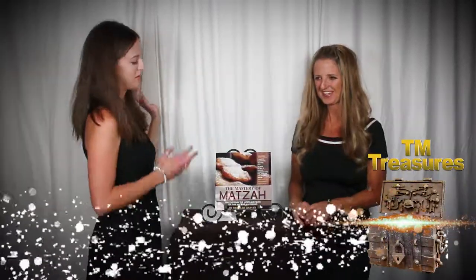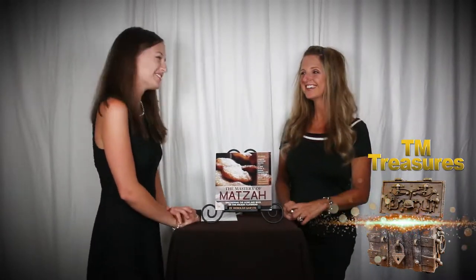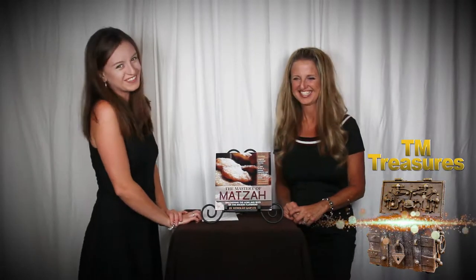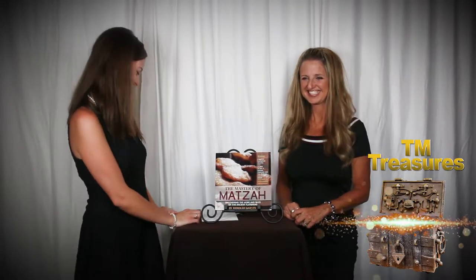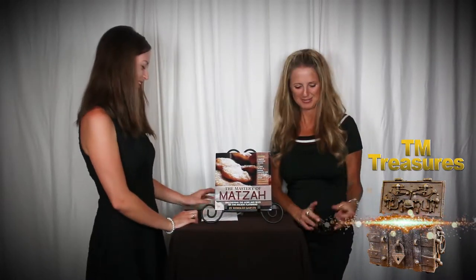Hi everyone and welcome to TN Treasures. So this is probably my favorite thing that you have ever made, because it's so yummy. Because you're a foodie. Because I love food. Win Maggie's heart with a British accent and with food.